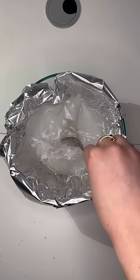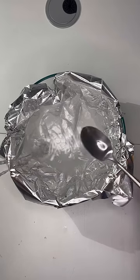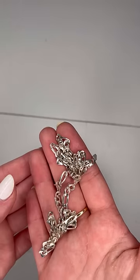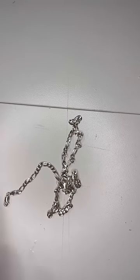I stirred it around a bit and then took it out, and the results were insane. This is the before and this is the after — I'm not joking, this looks like a brand new chain. Insane.